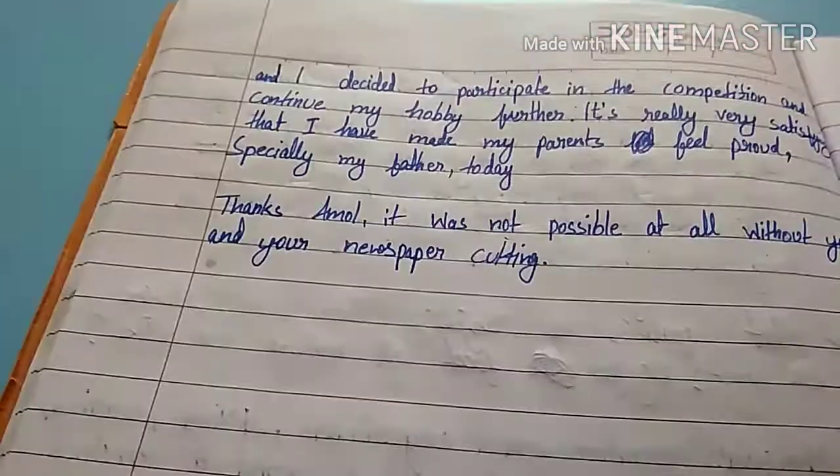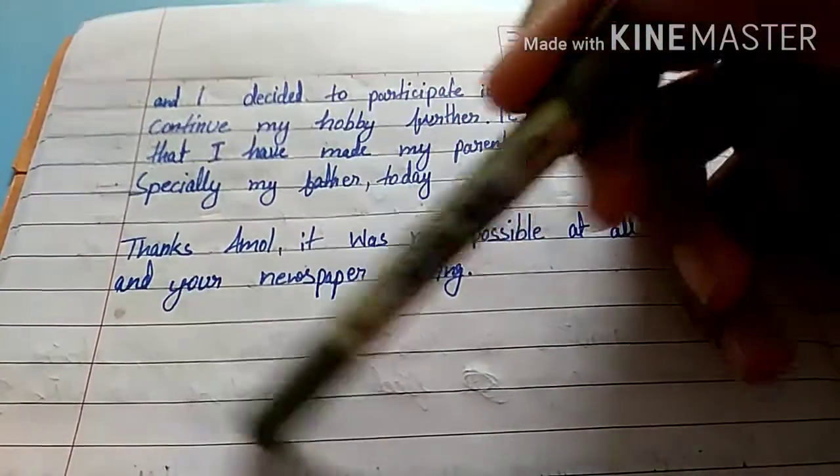And friends, I will write my name because I have never written this far.